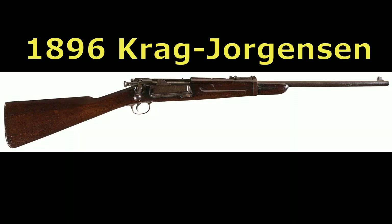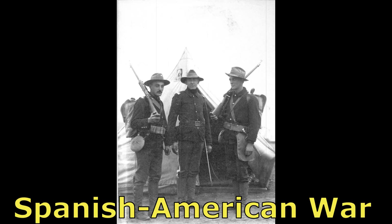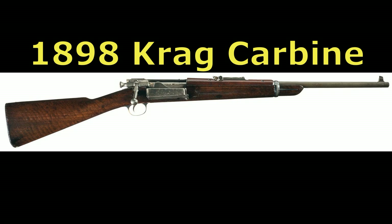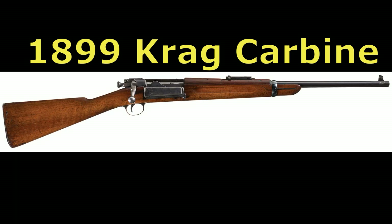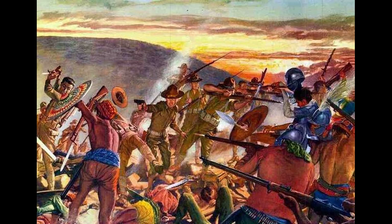The model 1896 Krag-Jørgensen carbine was used by the cavalry of the regular army and the majority of the volunteer cavalry units during the Spanish-American War. A small number of model 1898 carbines were produced and issued during the war as well, and in 1899 a newer version known as the model 1899 carbine would take the regular cavalry into the new century fighting insurgents in the Philippines.